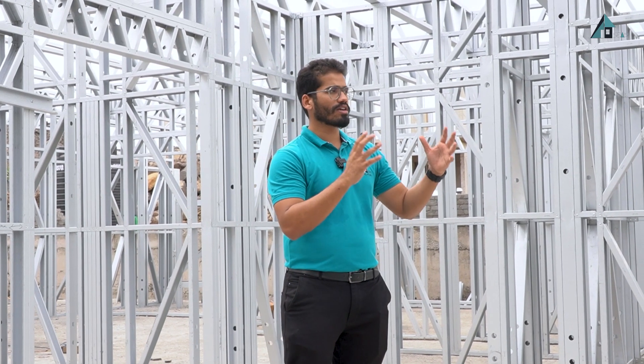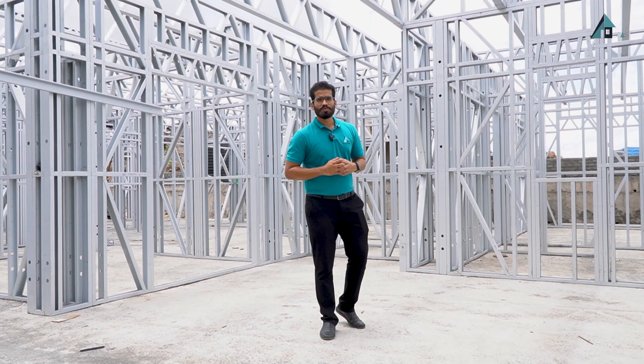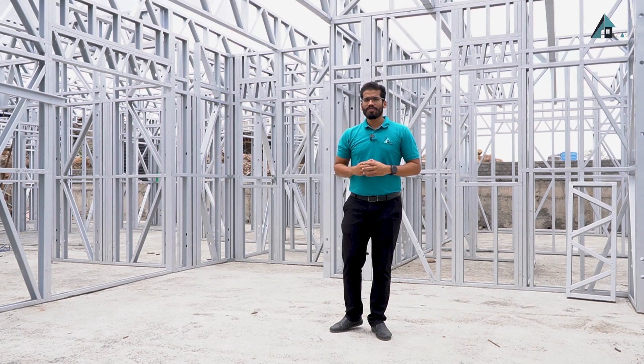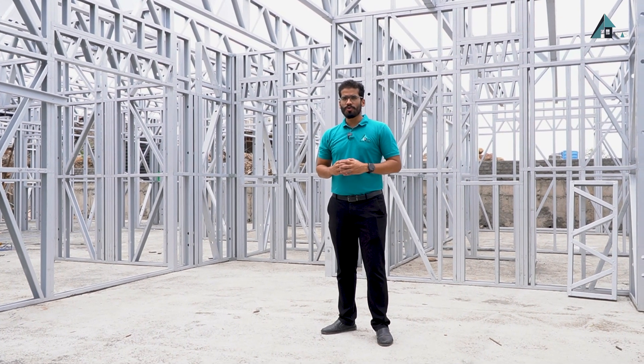Hi, this is Saurabh from See's Homes. In this video I am going to explain the overall LGSF system — the load mechanism and different components of the LGSF system and how it works. We are into design, manufacture and construction of LGSF system, that stands for light gauge steel framing system. Right now I am standing at one of our villa project sites at Pune.